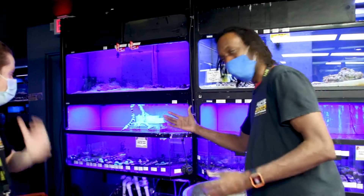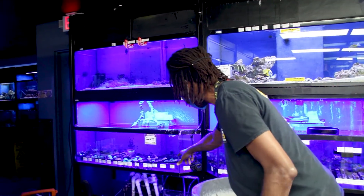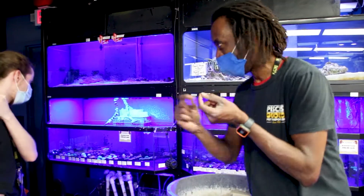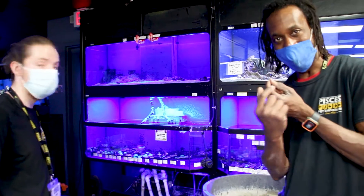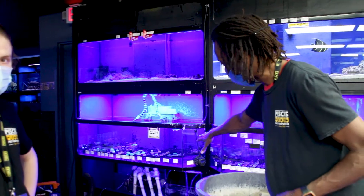The corals will come out into another holding section we're gonna set up right here. Then we'll go in, siphon, and literally with a little toothbrush clean up all the frag plugs and make sure that they are spotless and we don't see any type of parasites or anything on them. So that's gonna be my big project here, scrubbing this down.